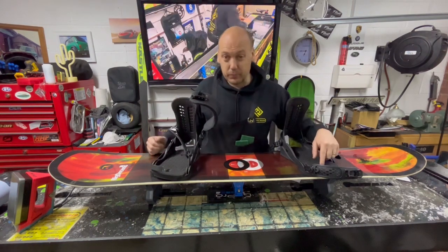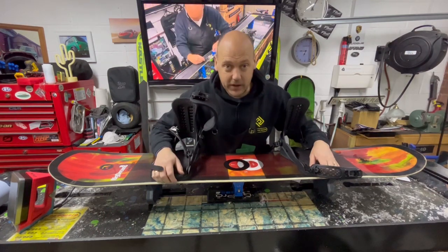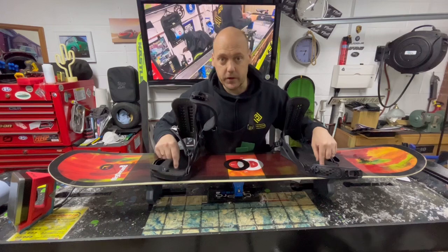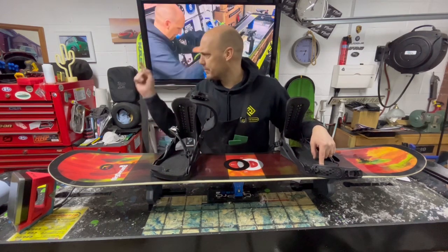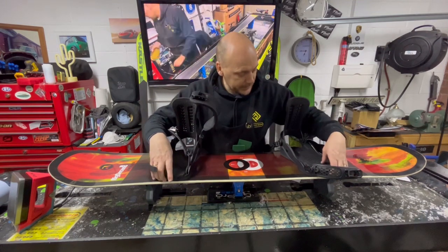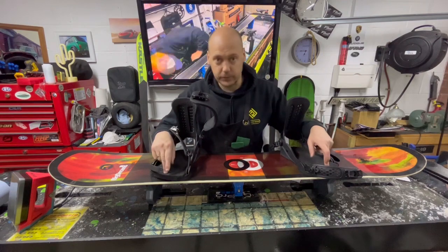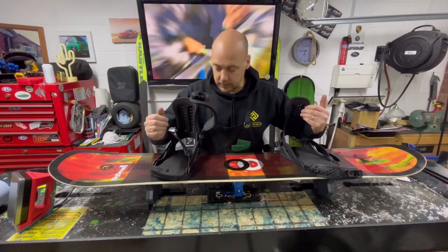Awesome bindings, but the top tip which I have said in previous videos — the screws that hold these in obviously go through plastic. Do not try and over-tighten them. Maybe a little bit of blue Loctite. Always a little bit of that, because obviously once they pull through that plastic base, they're done — you need to buy a new foot plate. Just tweak them down; don't need to over-tighten them.